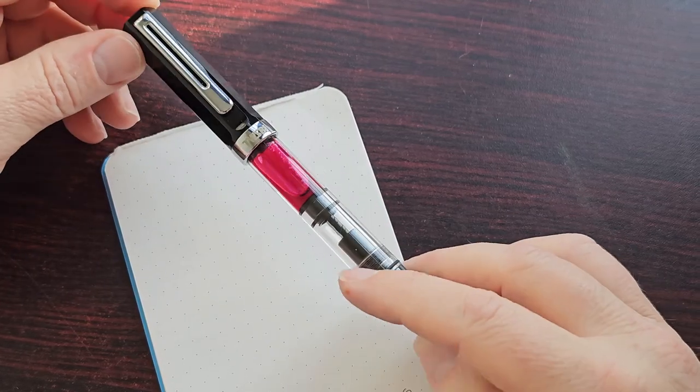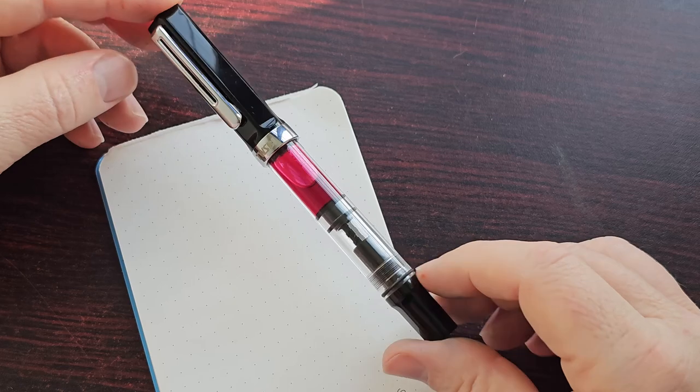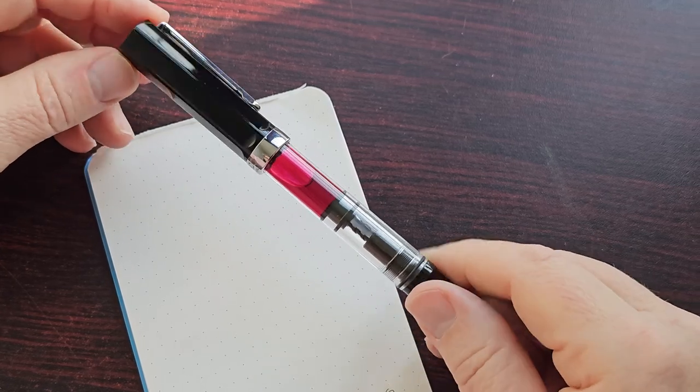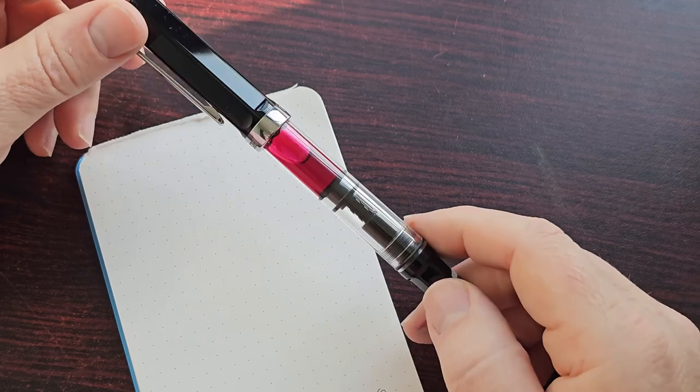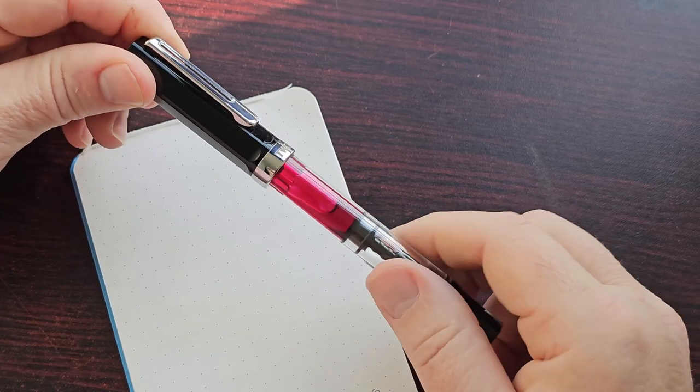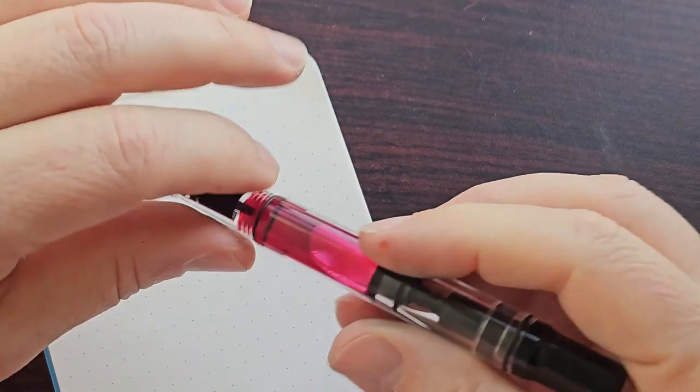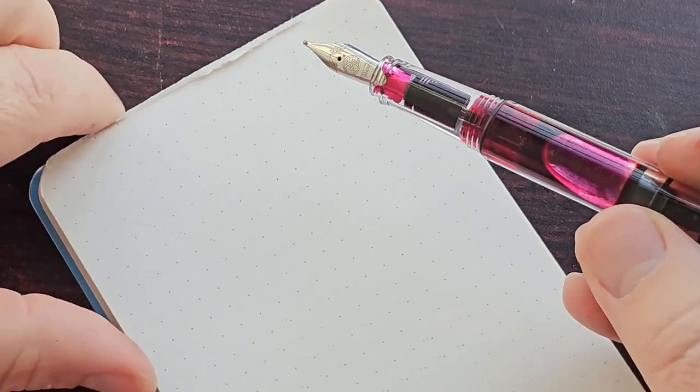I really love the Twispy Ecos. I only have this one so far, but I can imagine that I would be getting some additional ones in the future. This one comes with a broad nib, and it's really, really lovely with a broad nib.